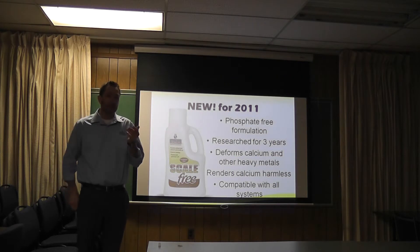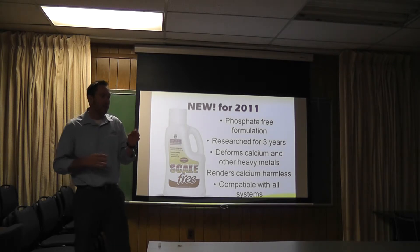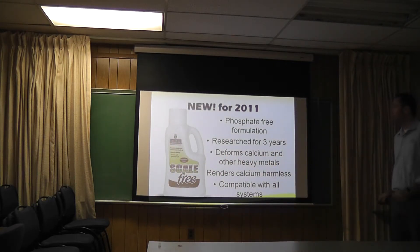There's a lot of stuff out there that claims to prevent scale or to make it go away, but it's still a problem. A lot of these products are actually phosphate-based. Some work better than others — some are okay, some are pretty good. But what we've come up with is an actual phosphate-free formulation. We got it from outside the industry, and it works like a champ.